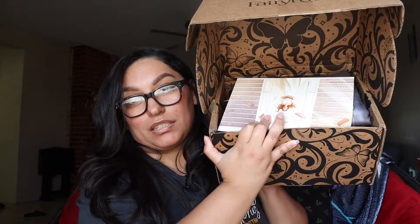Alright, so here's what the box looks like on the inside. This is the spoiler card — it's very bent up — and this theme was Chosen Ones. We'll look at this after I'm done showing everything.